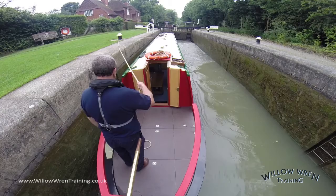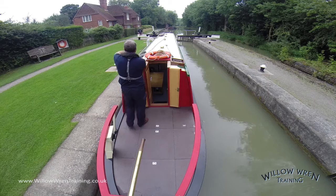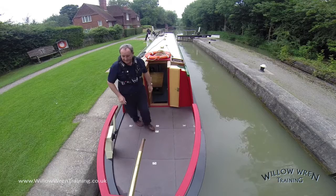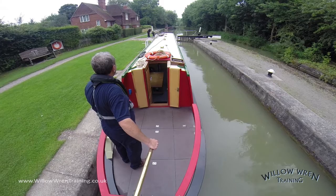You can see the force of the water on the right hand side that could push me around had I not got the centre line around the back of the bollard. Once the lock is full, we can release the centre line. The crew member can open the gate — once again, we're opening a single gate. I'm happy enough today that I've got complete control of the boat and can get out without touching the other one. But if there was any doubt whatsoever, I'd get the crew member to walk all the way around and open that gate a little bit more.